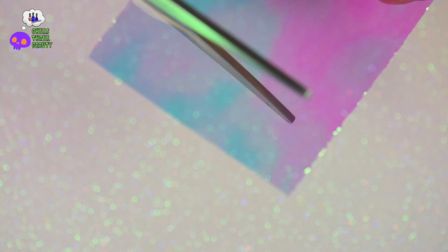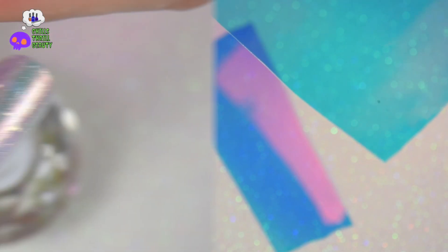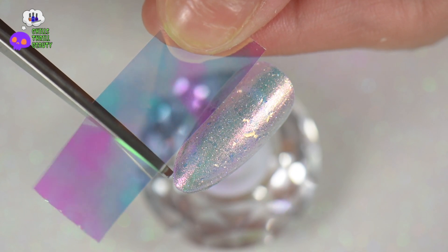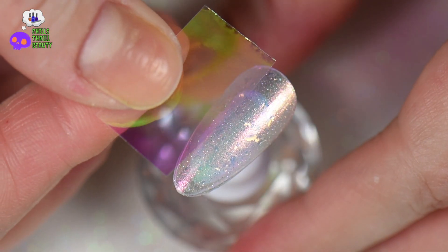I'm using iridescent pinky-blue aurora glass film pieces. They are like full-on plastic, so they don't have the weird backing that other foils have — this is a little bit thicker than the foils you'd normally use on nails. It's more rigid. I'm sizing the foil to the nail, then cutting it to where I need it to fit. I always start in the middle of the sizing and then cut my strips from there.